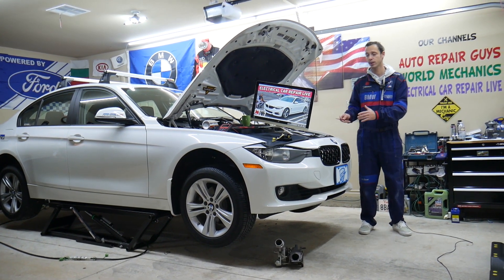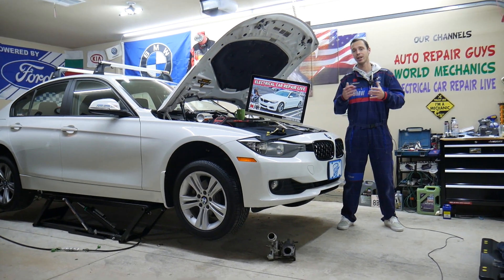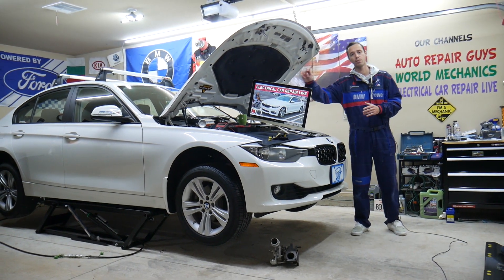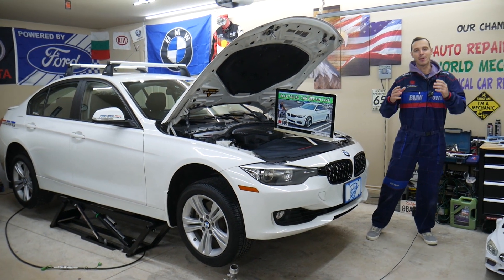Make sure you stay till the end. Even though we have a BMW 3 series here, the 3 and 4 series are built on the same platform, so many things will be really close or about the same. But specifically, we'll explain about the lane assist fuse on the BMW 4 series in this video today.